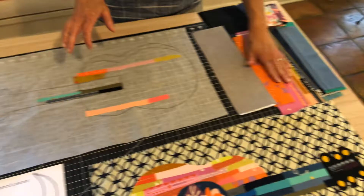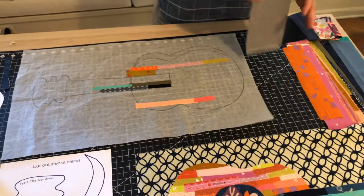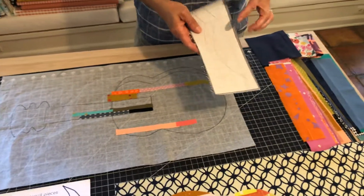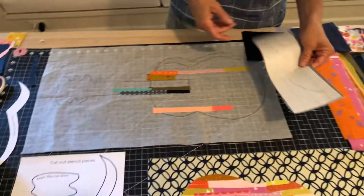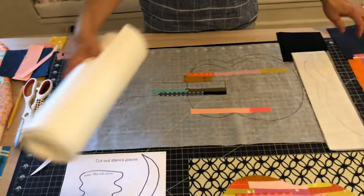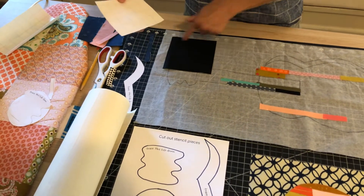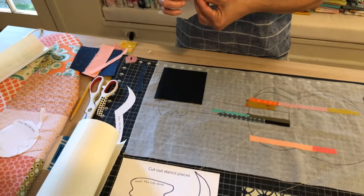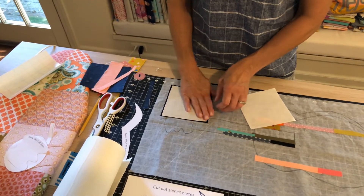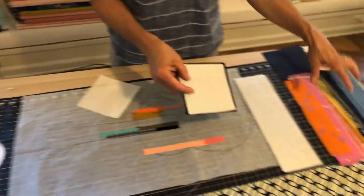Make sure all your fabric is ironed out before you put your Easy Steam on it. You're going to put Easy Steam on the back of all of your fabric. Take your roll and cut off a piece the size of your fabric. Take the plain paper side and peel it off, make sure the sticky side is face up with the grid, and place it on your fabric. Smooth it out, then take your iron and iron it down.